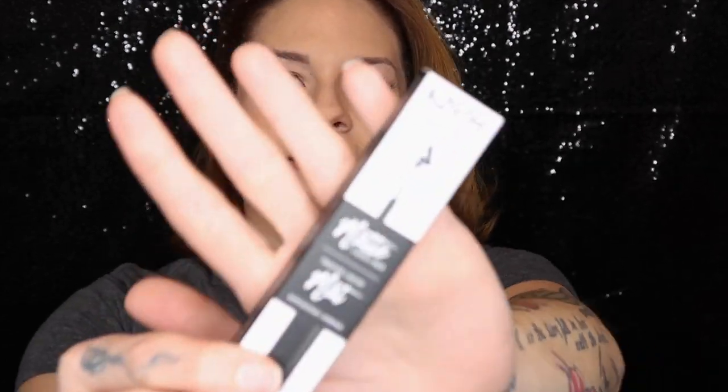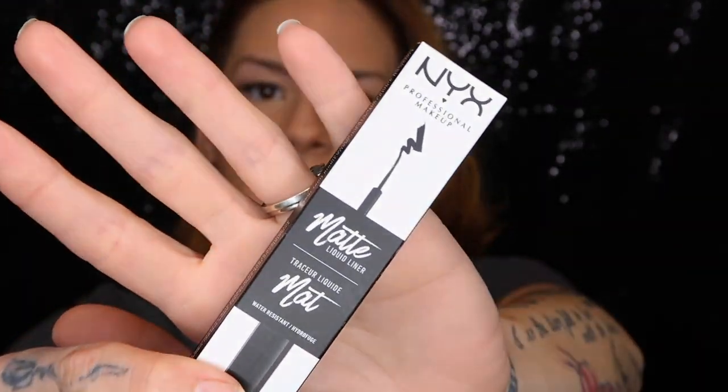My all-time favorite go-to lip product from MAC is Honey Love. One product I didn't use in this first impressions video that I really wanted to try was the NYX Matte Liquid Liner — I'll definitely be using it in an upcoming video. Leave a comment below if you've tried it and let me know if it's truly matte. Thank you so much for watching, make sure you give it a thumbs up, and I'll see you in my next video.